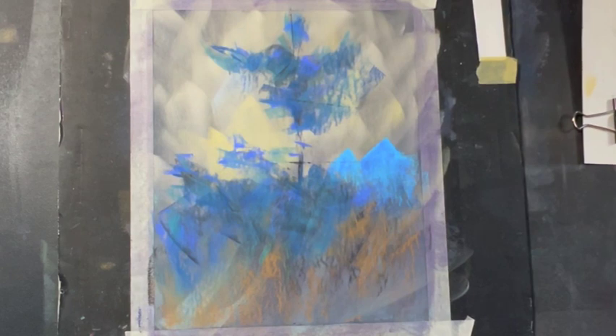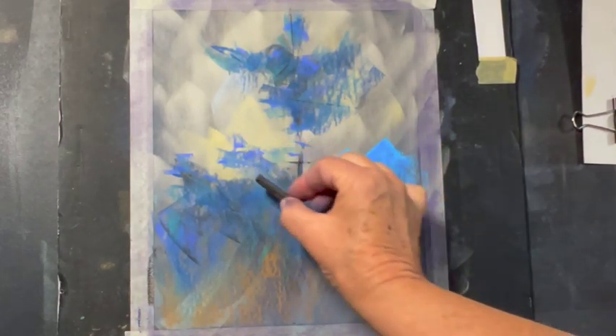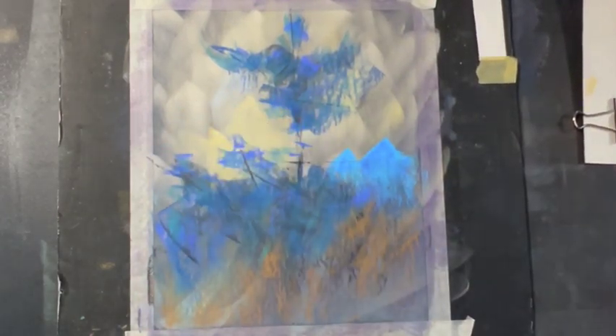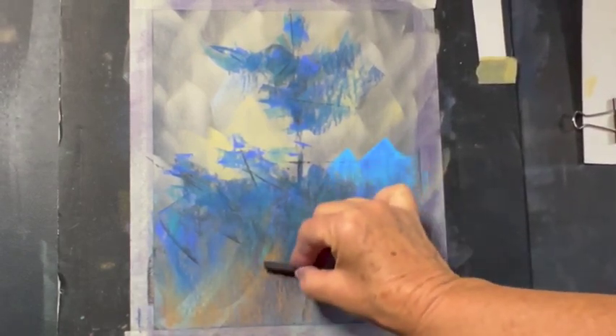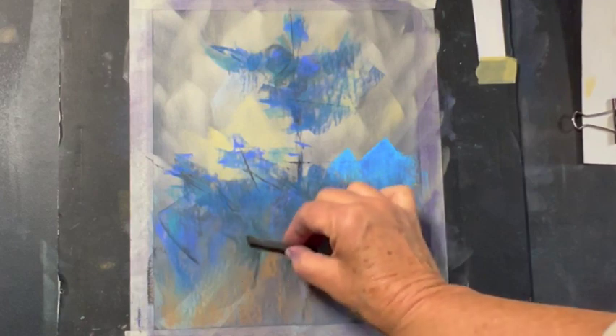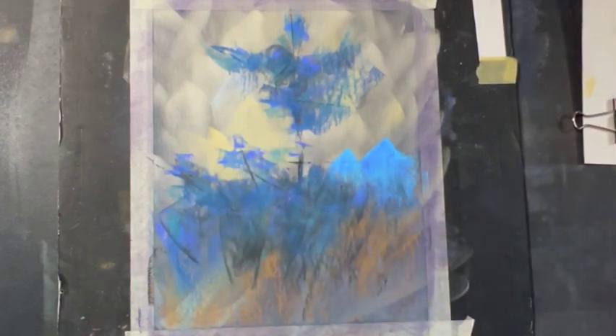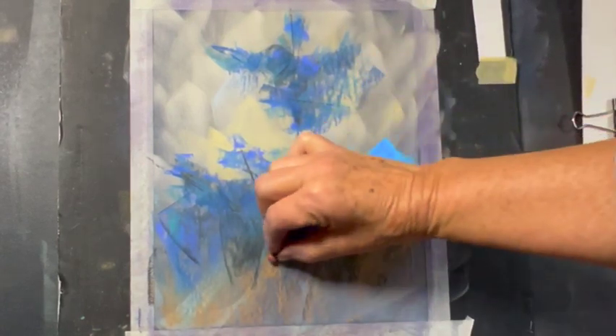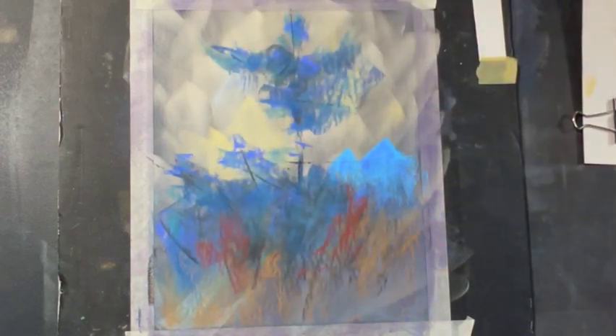Stepping back to think about what I want to do next. This branch heads out but then it reaches up to the light. I want to bring some warmth and maybe some russet qualities down into the foreground a little more. Not too much of a good thing — when you add spice, you want to add it but not too much. That one's pretty strong, so I'm going to find something that's not quite as strong.